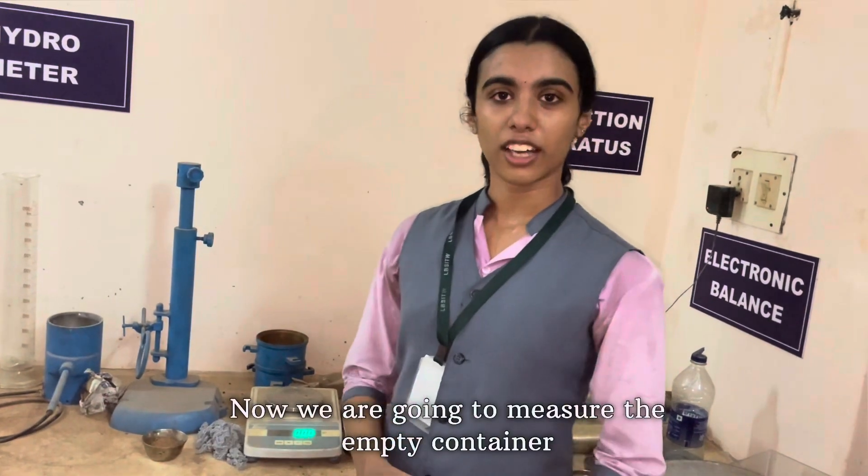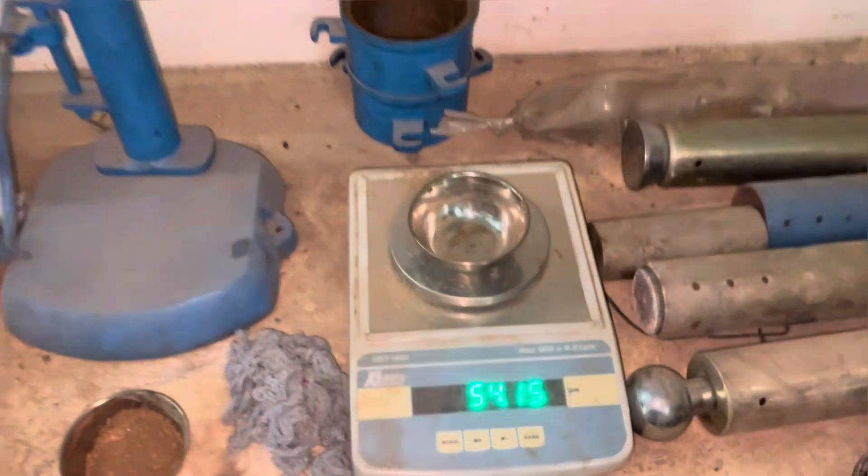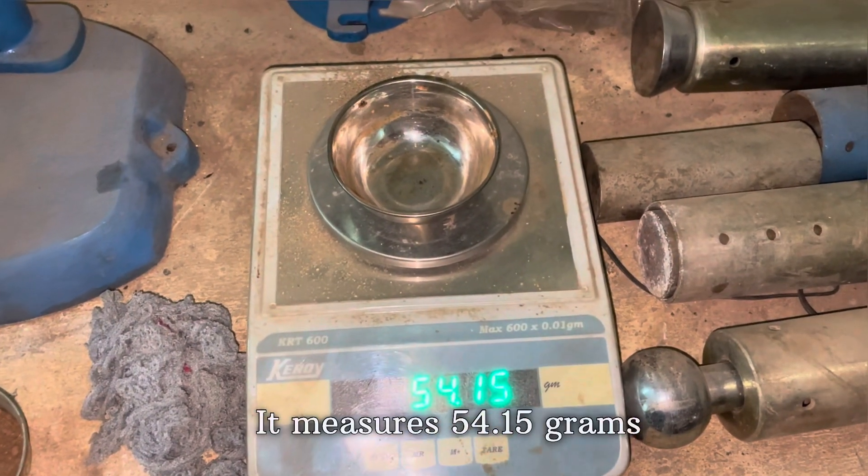This is the weight balance. Now we are going to measure the empty container. It shows 54.15 grams.